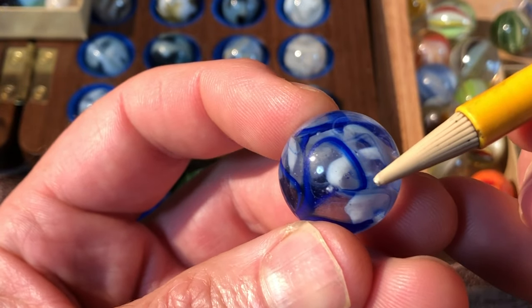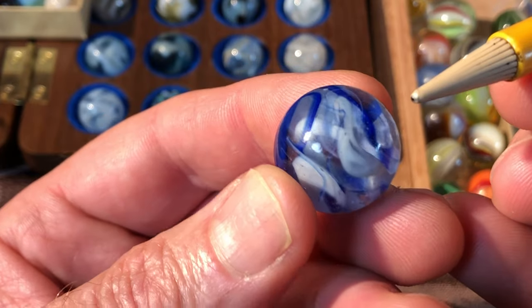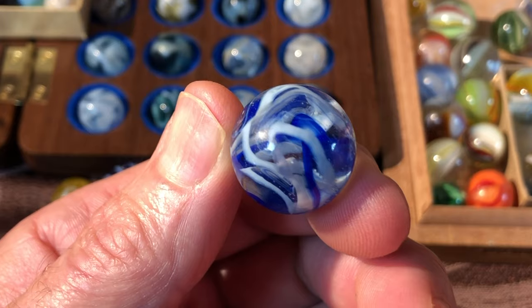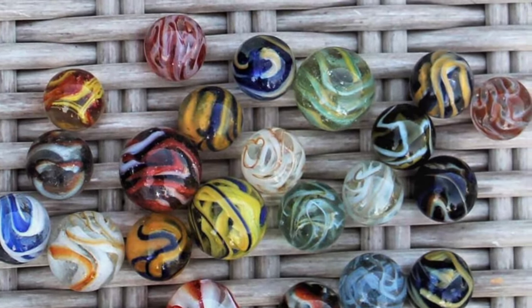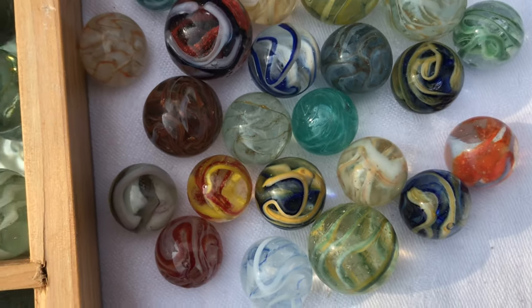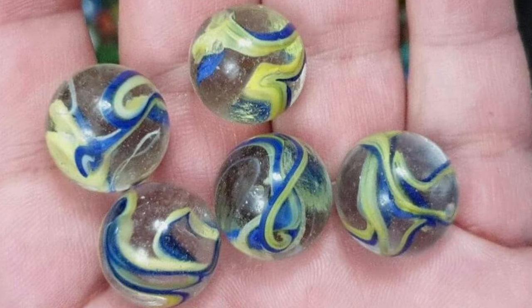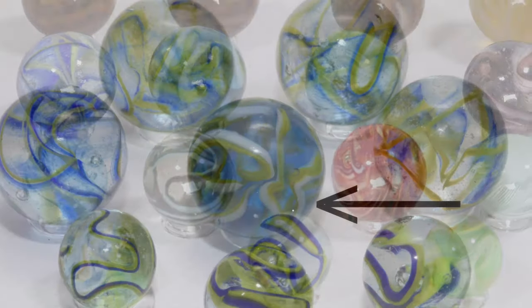On rare occasions, the colored swirl will take its own path through the marble, completely separate from the white swirl. There are also hard-to-find 'fancy type ones' in which the white swirl is replaced by a colored swirl — usually an egg yolk or yellow color. Some extremely scarce types will have a base color that is slightly tinted, such as an example from the Nicholas Roy Reynolds collection.